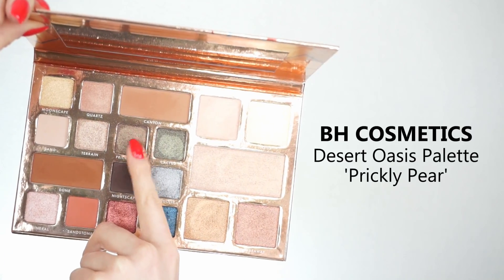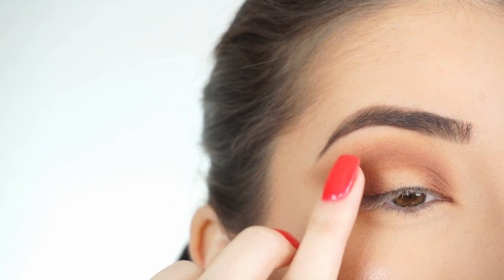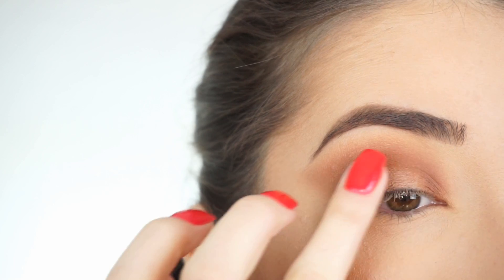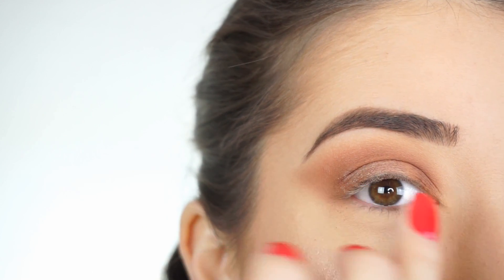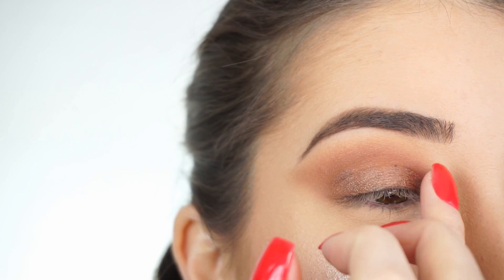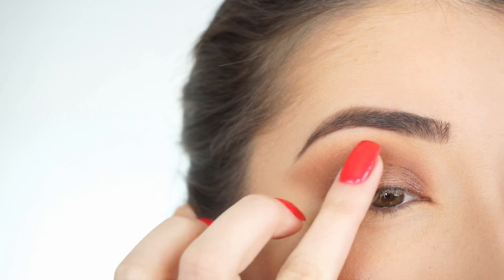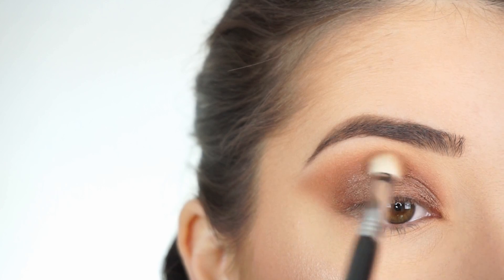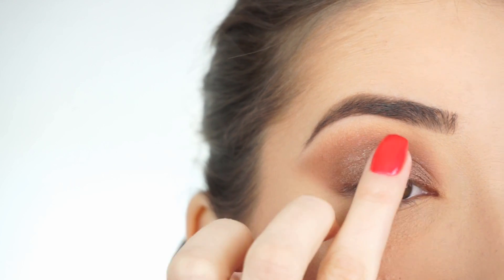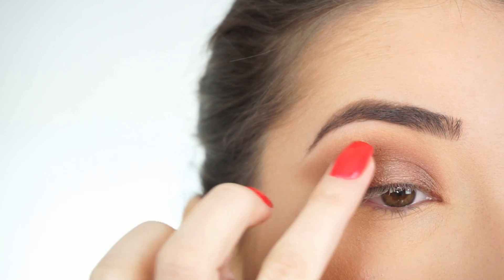For my lid I'm picking up Prickly Pear. I'm going to start applying the shadow with my finger all across my lid — I applied the other shadow as a base to darken up the outer corner and inner corner. Then going back into my E25 and blending out that lid shadow into the crease. I'm now going into Terrain — I picked up a really small amount of this and I'm going to pop it right in the center of my lid, just to create a little bit of a highlight and more dimension to the look.